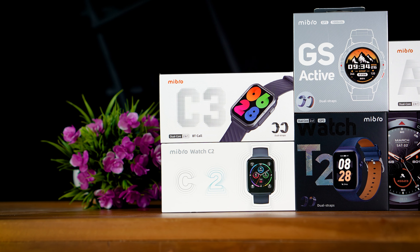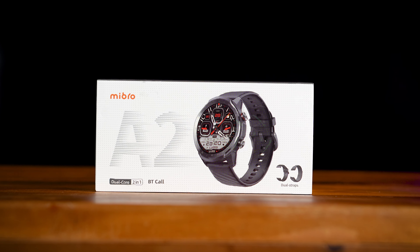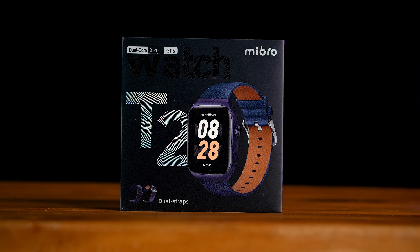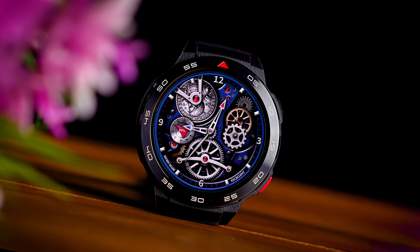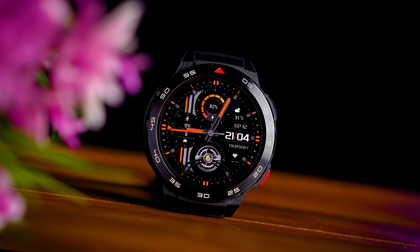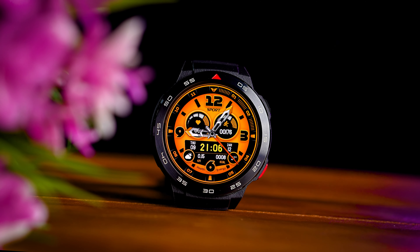Let's get to the video. If you have a product range, you can watch this. This is the Mi Pro A2, C2, C3, and T3, GS Active and GS Pro. As you can see, there are various features in the shop. If you have the features for the home market, you can use the processor, display, and battery.